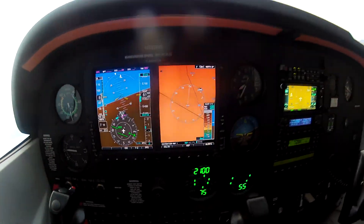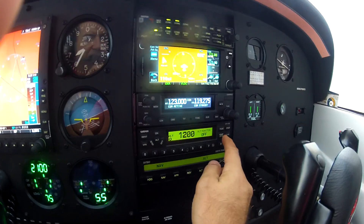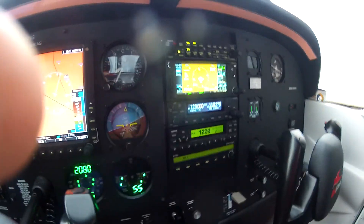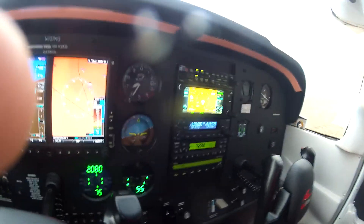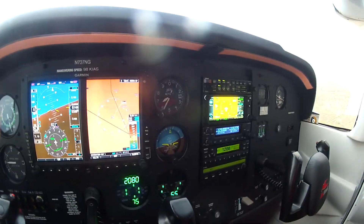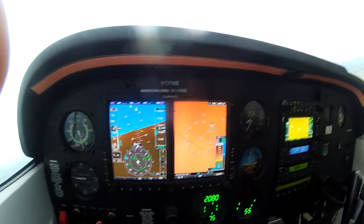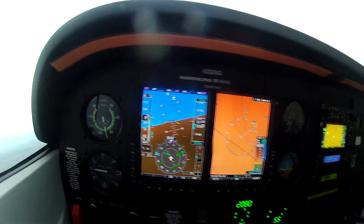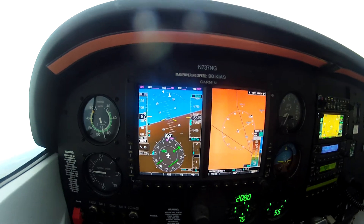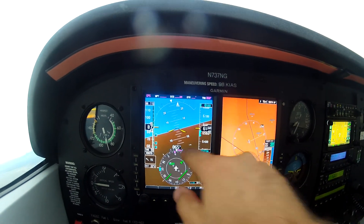While we're doing that, I'll show you a pretty cool feature of the GTX 330. If I go to function, then altitude monitor, and hit start, it will actually monitor any altitude deviations - which is really nice for instructors. The airplane is turning in a nice standard rate turn - you can see from the magenta line on the display.